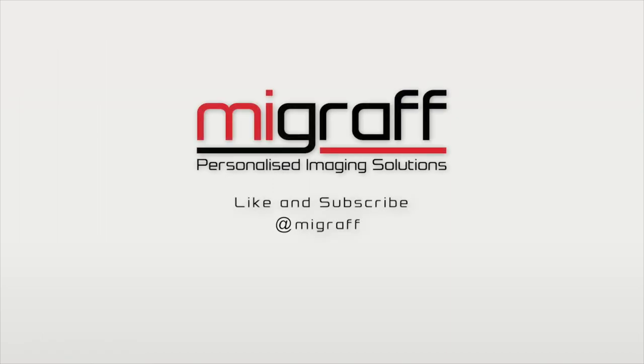For more information and more informative videos like this, like and subscribe to our YouTube channel.